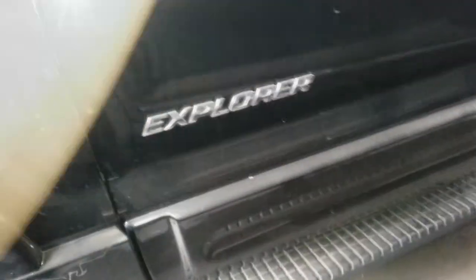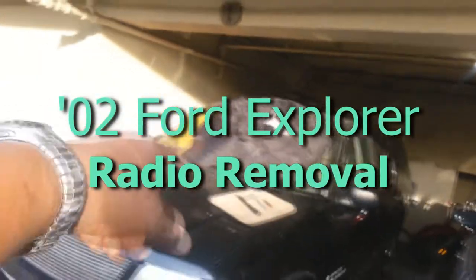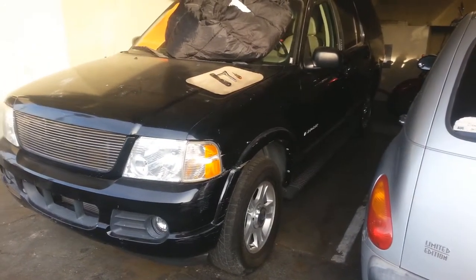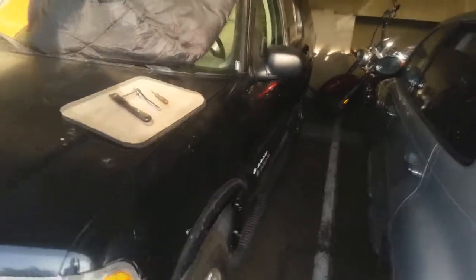Hi everybody, I've got a new project. I've got stuff on top to block the light because the project we're going to be working on today will be my first online project for my new Explorer — removing the radio because the CDs are stuck and I want to take it out, get the CDs out, and possibly repair the unit.